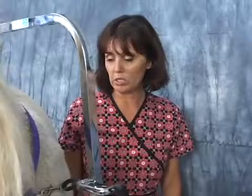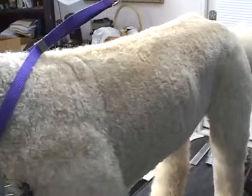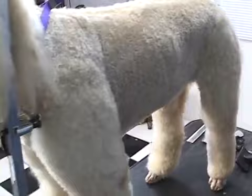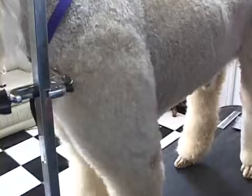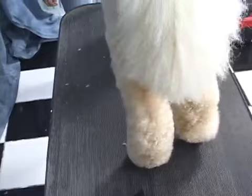We're going to show you how to do the clip. We did one side already. This is a kennel clip — basically it's shorter in the middle, a little fuller on the legs. It's like a tubular shape all the way down the legs, like little balloon legs on the sides. Short on the body. Same with the rears — kind of tubular.